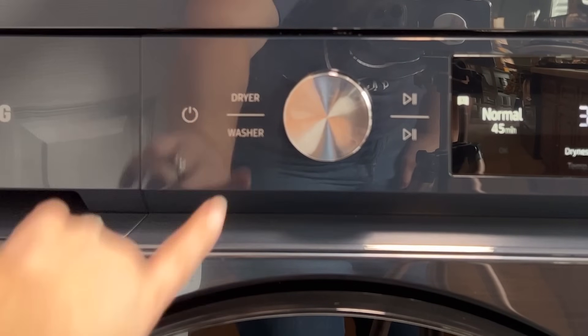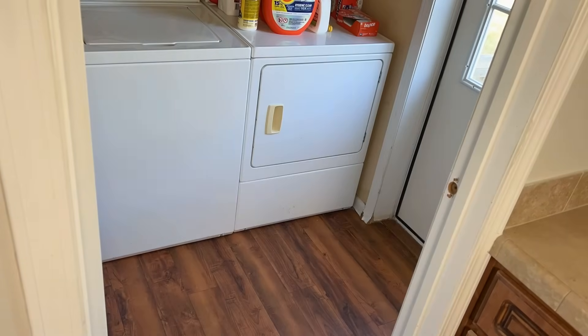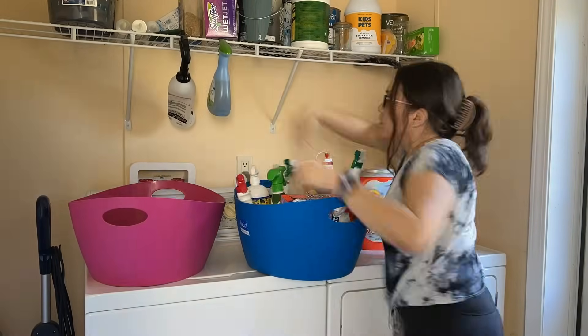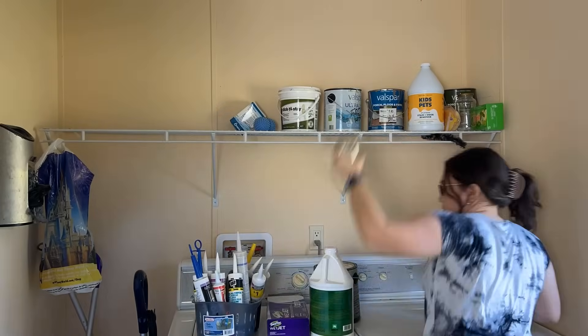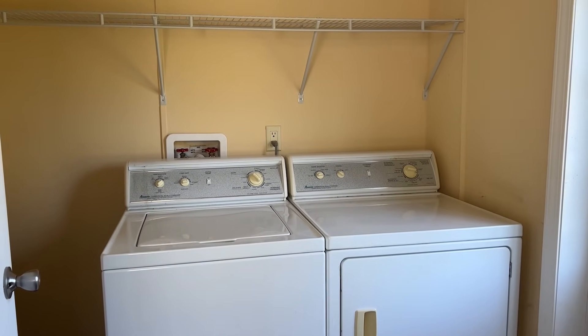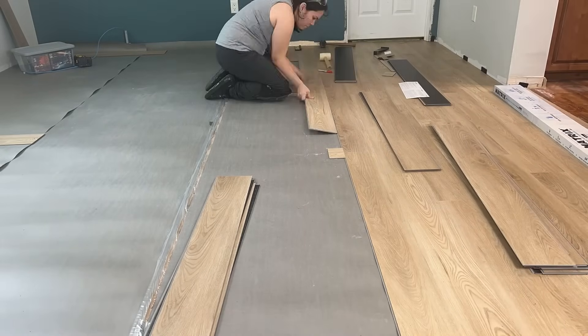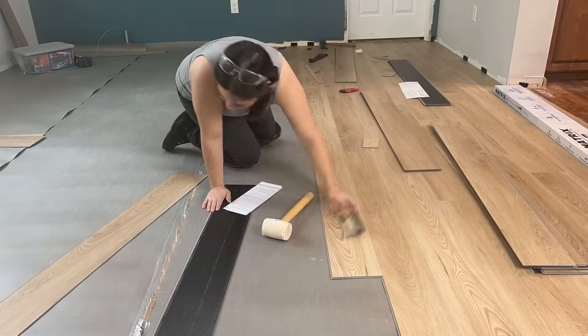They gave us a delivery time of three weeks for the washer and dryer, which meant it was time to get to work. The plan is to change the floors — I'm going to do the same floors that I did in the living room, because I'm pretty much doing that same floor in this whole area.